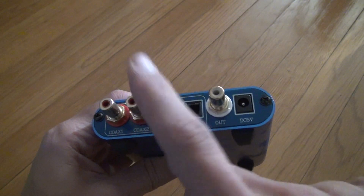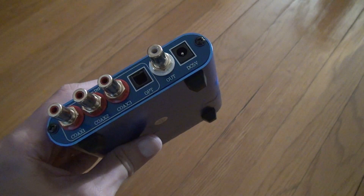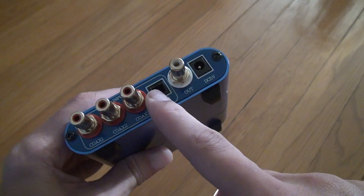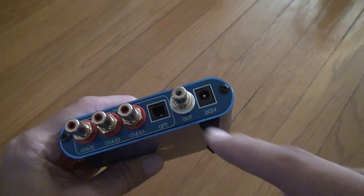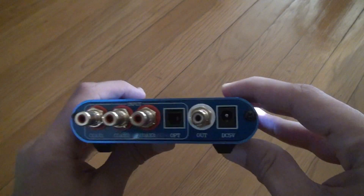As you can see, we put three coaxial in. You can even do an optical, and you can go out of the digital like that. You can see all the connections on the back here.